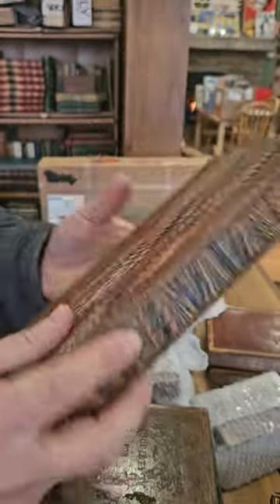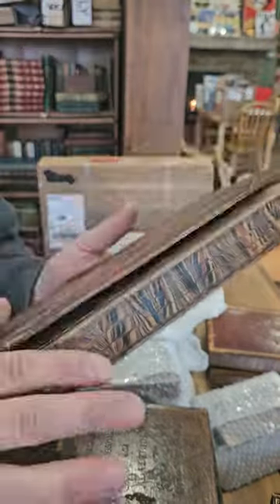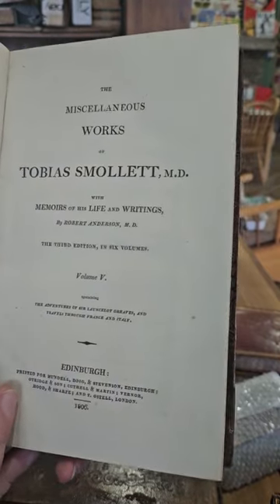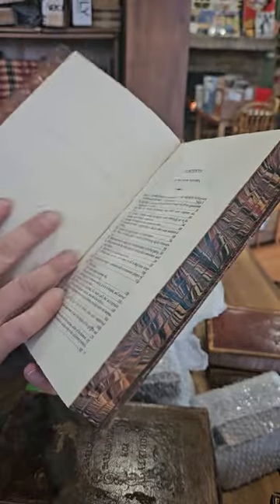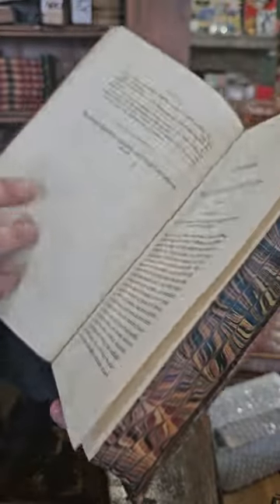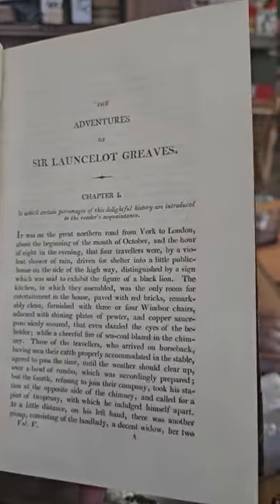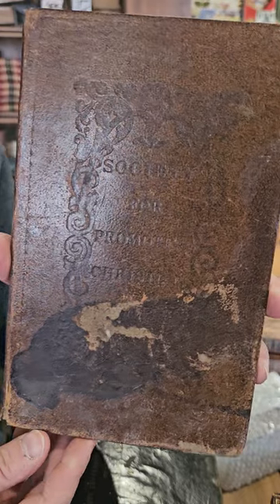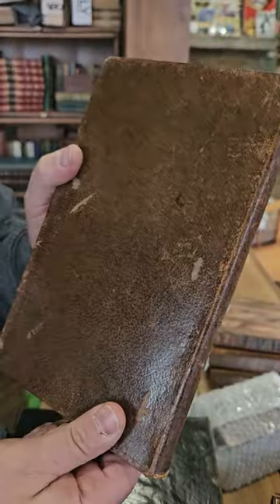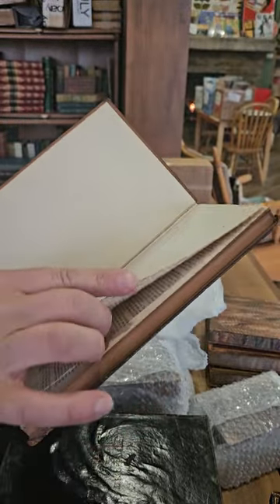The Miscellaneous Works of Tobias Smollett, Volume 5, published in 1806. I don't remember if there were any other Smollett volumes. The Adventures of Sir Lancelot Greaves, Chapter 1. Kind of an interesting binding — got a big old stain there on the front cover. Someone must have been drinking their coffee and spilled it right on the front cover.